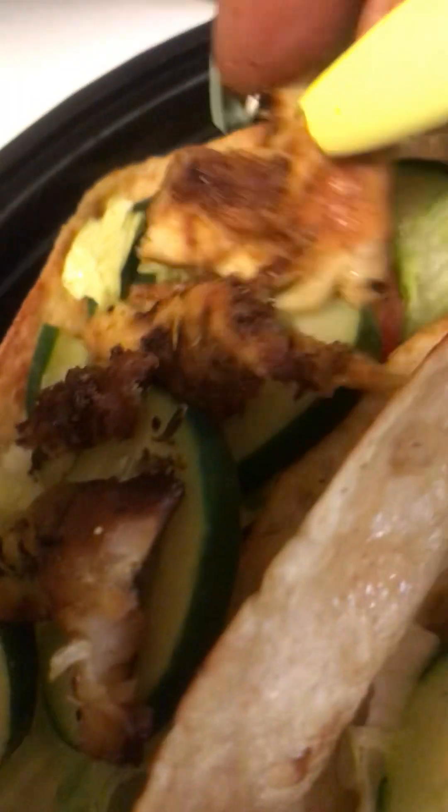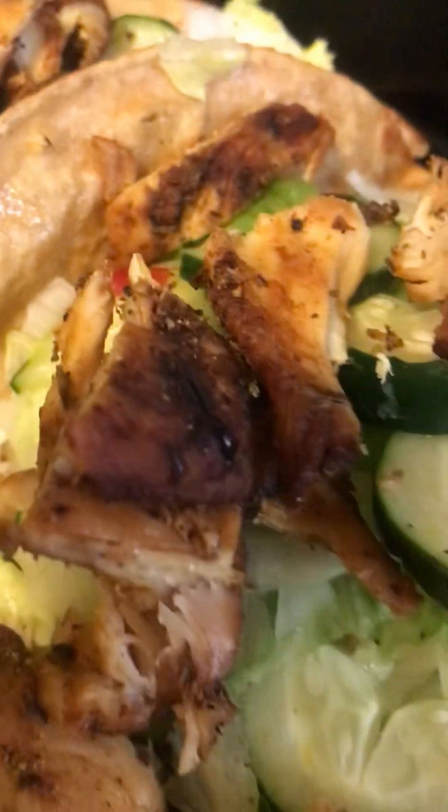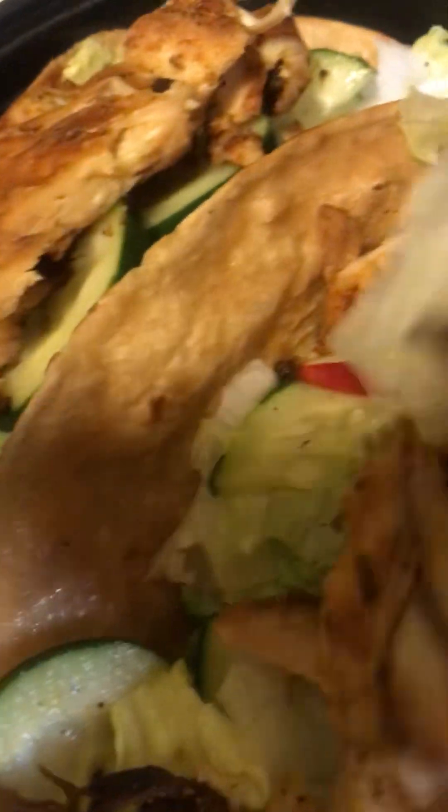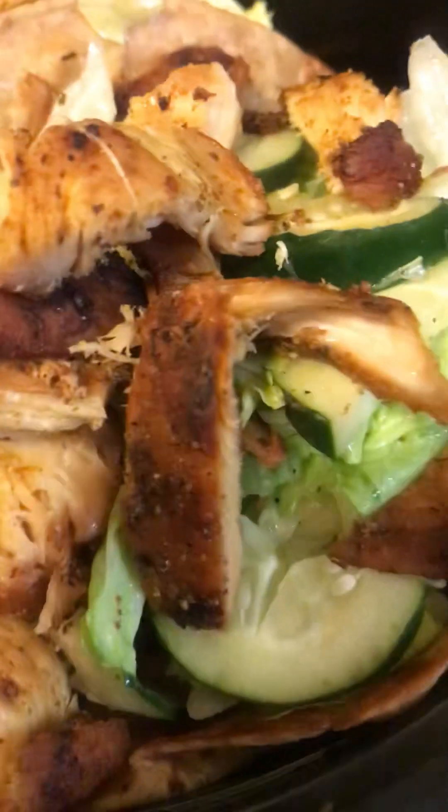Now we're going to add some of this delicious chicken. Take your chicken and just layer it on top, just like that. Ain't nothing to do but to do the doggone thing — that chicken right on top, just like that. We have it all layered here.